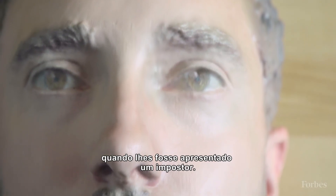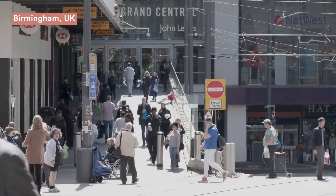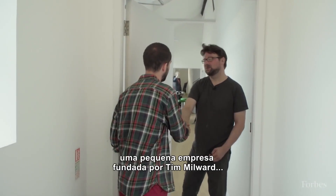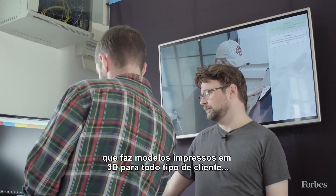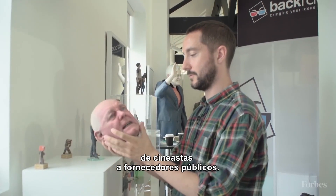We did this with a 3D printed head, seeing which phones would open when being presented with the fake. The first stop was Backface in Birmingham, UK — a small company founded by Tim Millwood that makes 3D printed models for all manner of customers, from filmmakers to government suppliers.